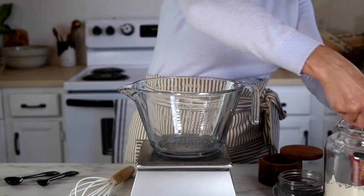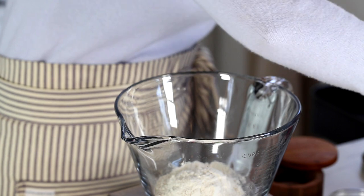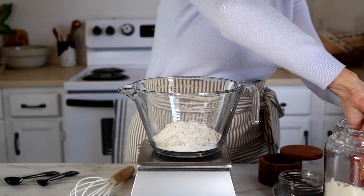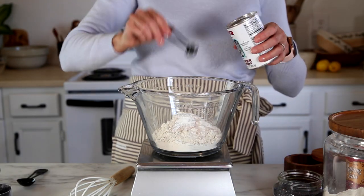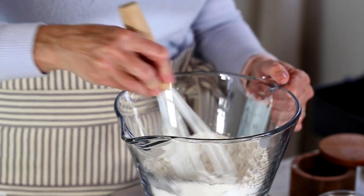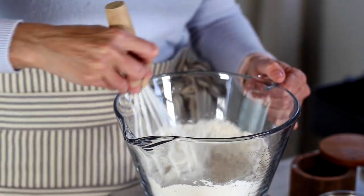To get started, let's whisk together our dry ingredients. In a bowl, put the flour, baking soda, salt, baking powder, and your poppy seeds. Just take a whisk and whisk that to incorporate all those ingredients together, then set it aside.